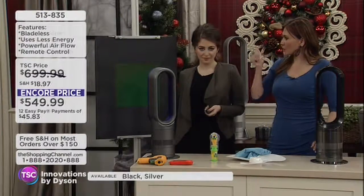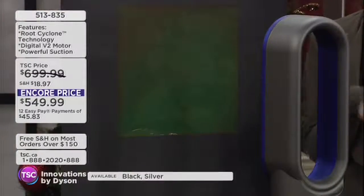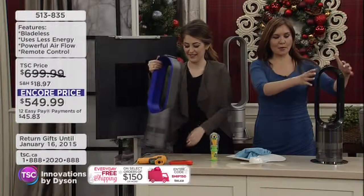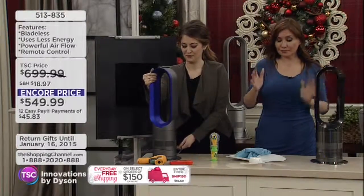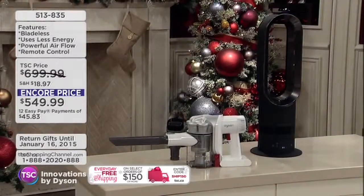This way you have that instant switch. And because it weighs less than five pounds, carry it from room to room. For the first time ever, we're pairing up the AMO5 fan heater with the DC-57 handheld vacuum to tackle some of those smaller jobs.